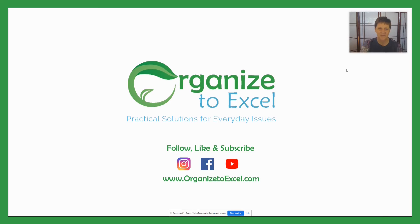From Organize2Excel, feel free to follow, like, and subscribe us, and we'll look forward to seeing you again.